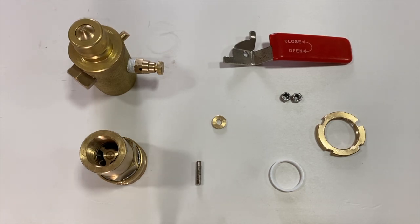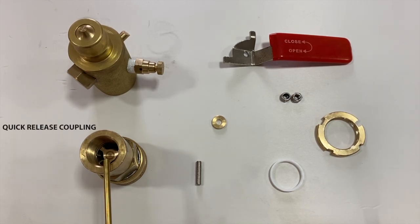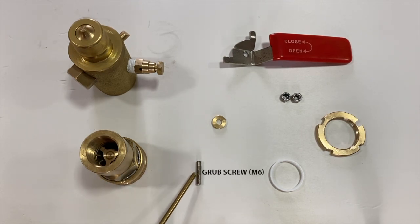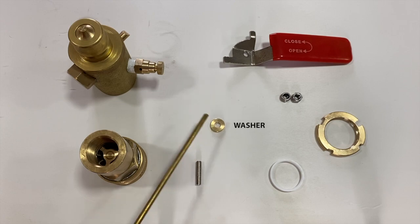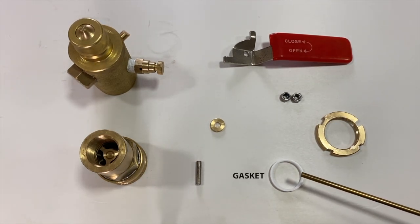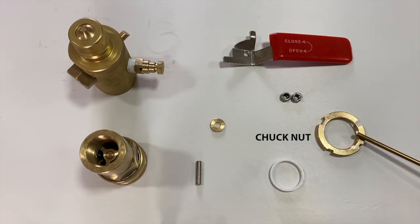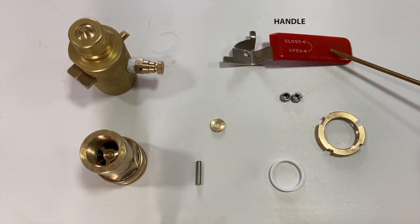The following are the fittings: actuator, quick release coupling, grub screw M6, washer, gasket, chuck nut, nut M6, and handle.